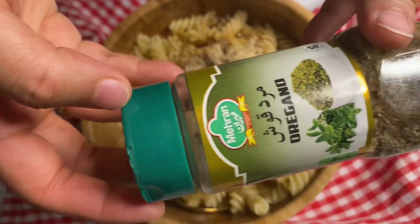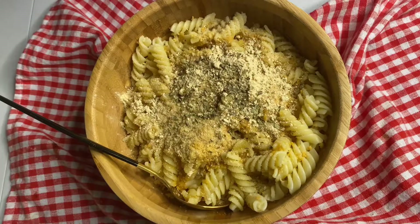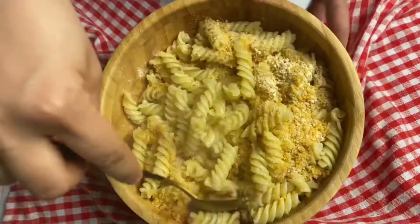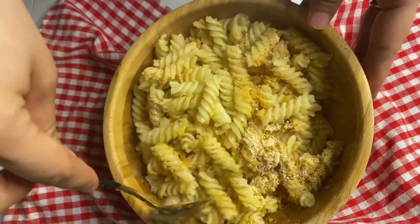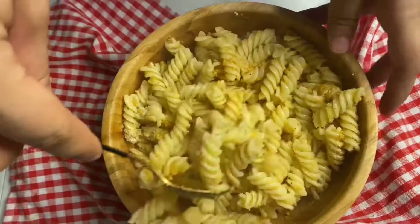We are adding around one tablespoon of garlic powder — who doesn't love garlic! Then oregano, or any kind of seasoning or herb as you like. You can also add in tomato paste here — it's completely optional. Mix everything well until it all combines.